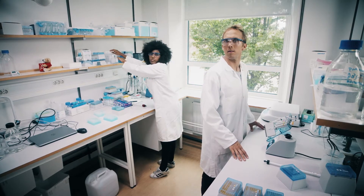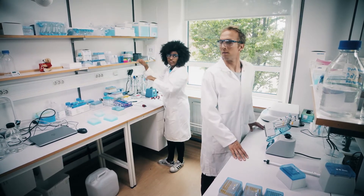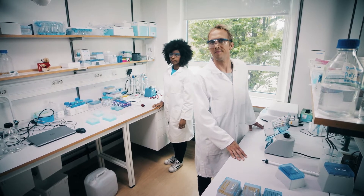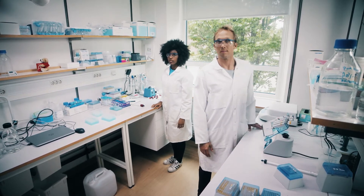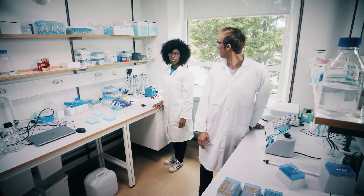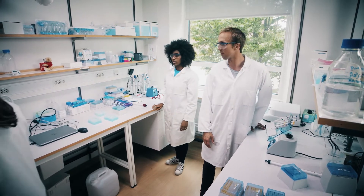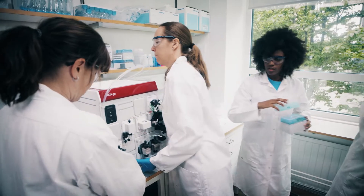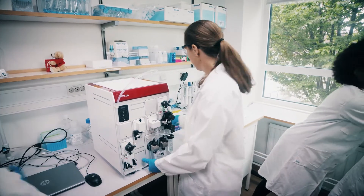Hi there. Are you running out of space in your lab with all the routine protein purification work you have to do? Well, cheer up — there is help at hand. Here it is, EctaGo, the latest member of the world-famous EctaSystem family.